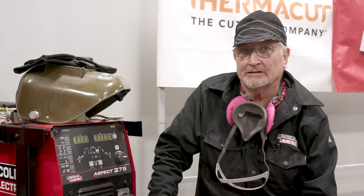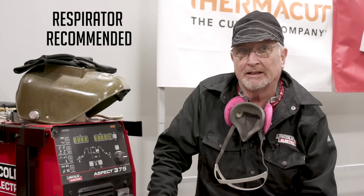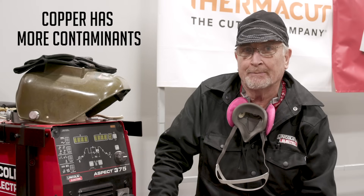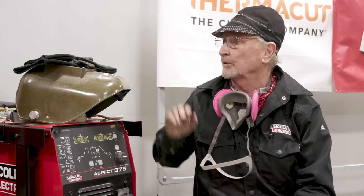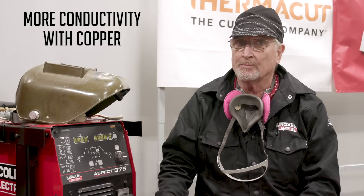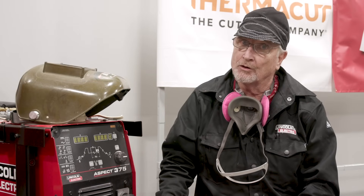Before we get welding, let's talk a little bit about safety. I have my respirator on and I highly recommend it if you're welding on copper, stainless, or in an area where you can't get away from the fumes. It's really important because copper has more contaminants coming out of it than regular steel. Also, we want a good pair of gloves because copper conducts electricity really well and you have a better chance of getting shocked with it.